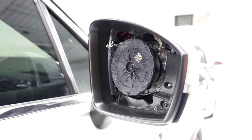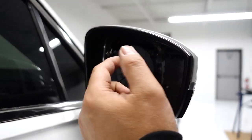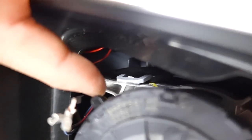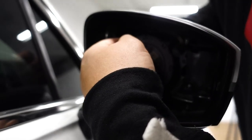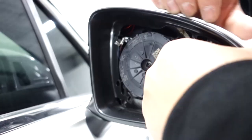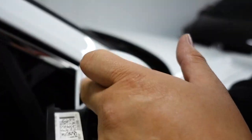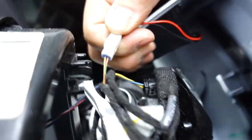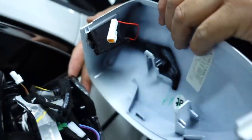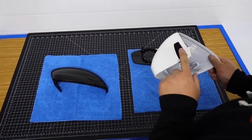Now if you look at the housing inside, you're going to have to remove these two T10 screws. Also if you look closer inside you're going to see a tab right here and a tab further down — one on the side that's vertical and one on the top that's horizontal. You can use your plastic pry tool or a screwdriver, but you can literally get to it with just your fingers and it just pops off like that. With the new Tiguan Mark IIs they have the blind spot indicator on the inside, so you'll have to disconnect it — you just pop it off and disconnect it. We'll put this aside for later.